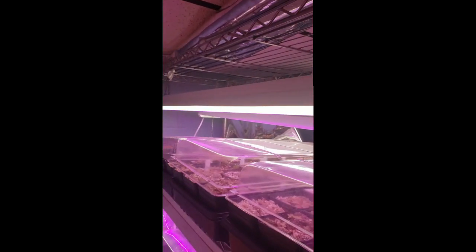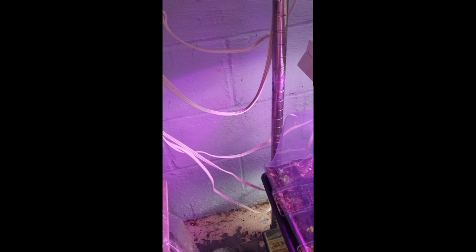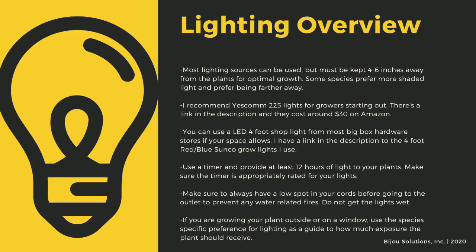The next important point to cultivating carnivorous plants is lighting. The sun is the best light you can have for your plants. Since most homes do not have windowsills that provide enough light, indoor growers are left to using indoor LED grow lights. Here you can see that I use an array of different fixtures. Make sure to drape the cords before going to your outlet to prevent water-related electrical fires. An appropriately rated timer for your lights is critical to the long-term health of your plants. As a quick overview, lighting sources should be 4 to 6 inches away from most species of carnivorous plants.